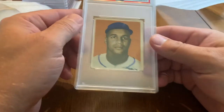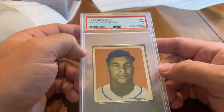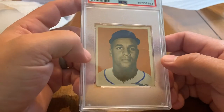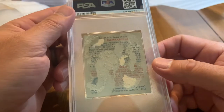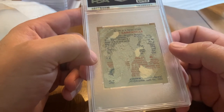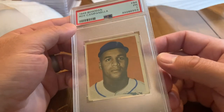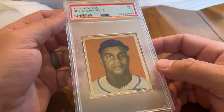Another big Hall of Fame rookie card — 1949 Bowman Roy Campanella. A tremendous looking card, good little portrait. Probably one of the greatest Hall of Fame catchers that ever played. Unfortunately his career was derailed by a motor vehicle collision which rendered him unable to play, leaving him paralyzed. His is a pretty tough auto to get. Very cool — he played for Brooklyn.